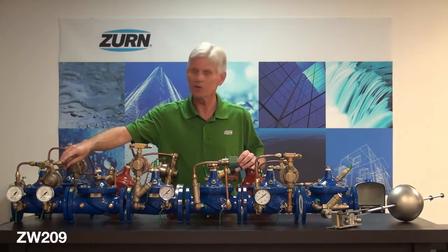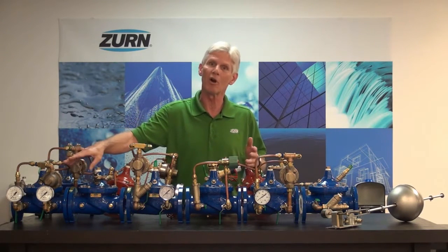I'd like to start with the flagship of the automatic control valve line, and that is the ZW209. The ZW209 pressure reducing valve is designed to hold downstream pressure relatively constant regardless of inlet pressure fluctuations or flow rate.